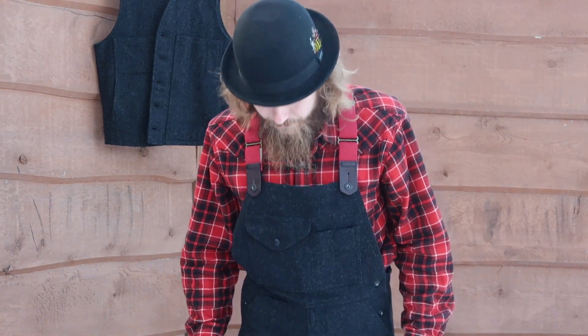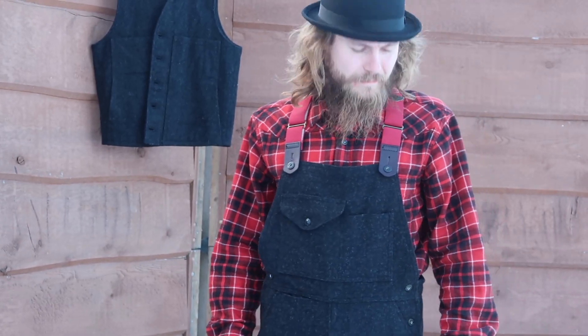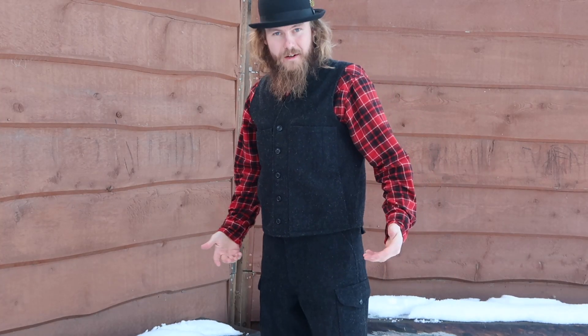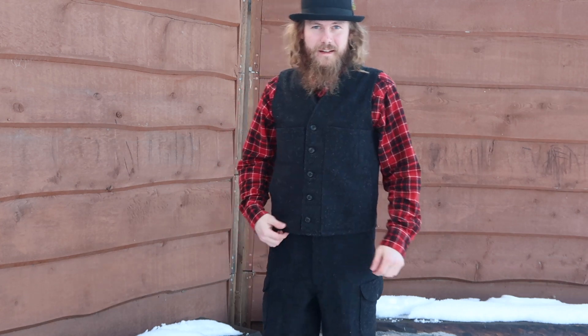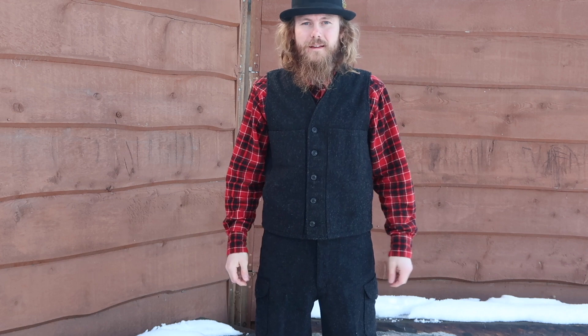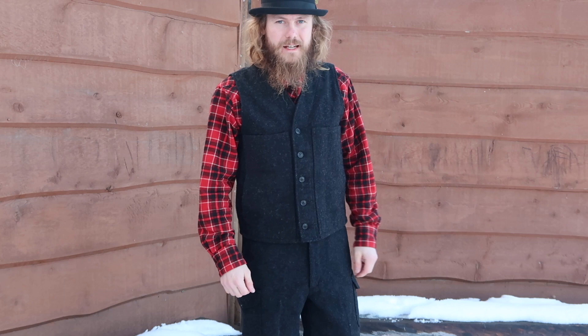They fit over your boots really nice too, and they seem kind of like a straight leg right down to the bottom — no skinny, no bell, just the way I like it. Now if you put a vest over top, it almost looks like you're just wearing the Mackinaw pants, and it adds that extra layer of warmth underneath with that wool coming right up. It's super comfortable and fits nice.